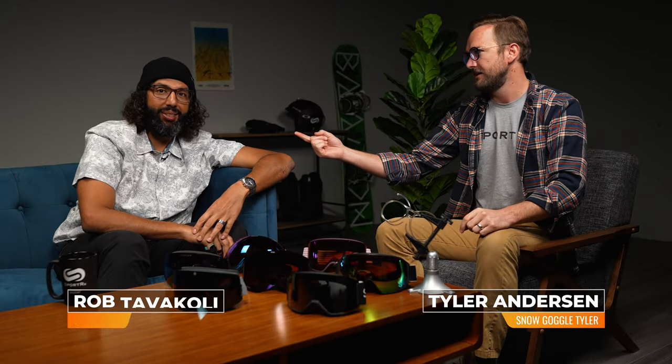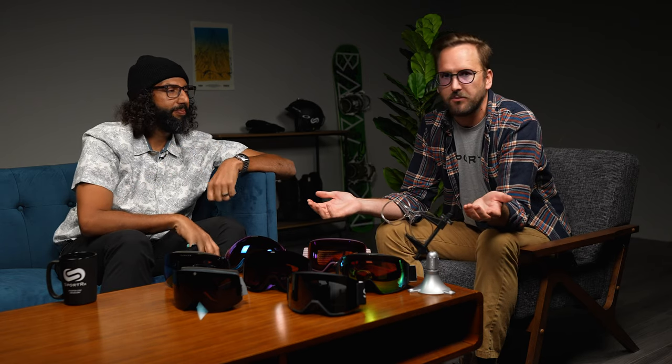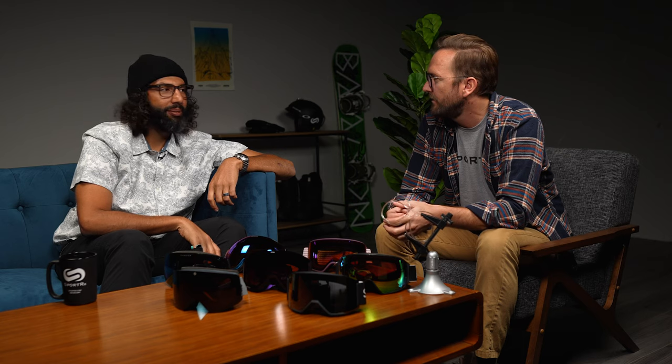Hello and welcome! I'm Tyler — right now in snow goggles — and this is my buddy Rob in sunglasses. We want to share our roundup of top picks for snow goggles for the 2021-22 season. Stick around, we're going to talk about it — winter is here and we're excited.